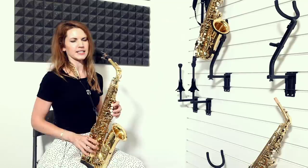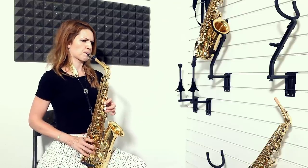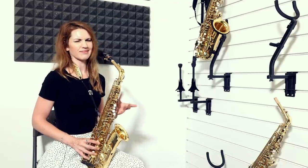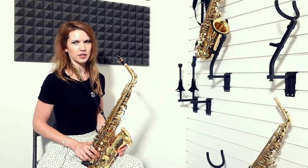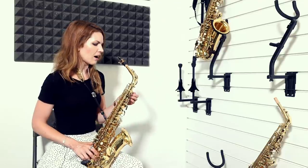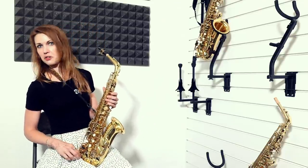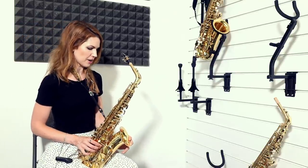Yeah, that's a lot easier for me. So it doesn't just split like one of those splits. If I had this on a gig, I'd give it a go — I'd go for those altissimo notes. They might not come out first time, but I'd certainly give it a go.